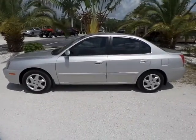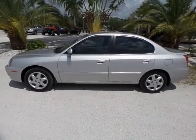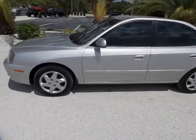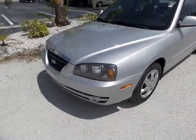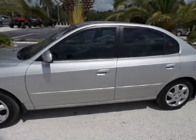Good afternoon, this is Mark from Southwest Florida Auto. Today I'm going to be showing you a 2006 Hyundai Elantra with only 11,000 original miles on it. Now as you can clearly see, this vehicle is in really good shape. It definitely seems to be good to me with no problem.